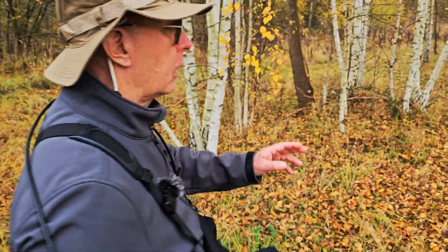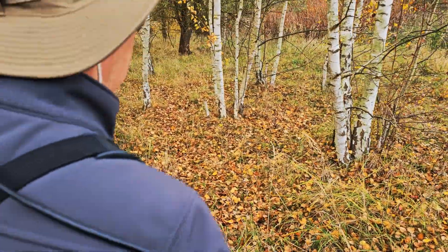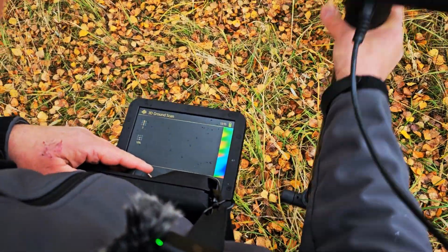Moving to the left, I can see right in front of me there's a tree. So I'm going to move a little bit further off and then do the same procedure again. As I do this I can make sure that I am moving safely.